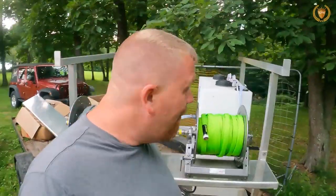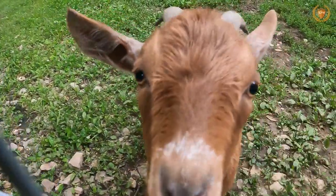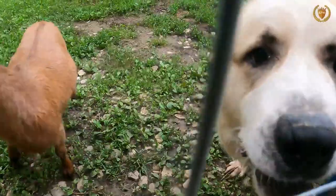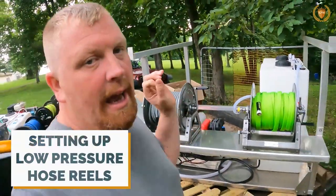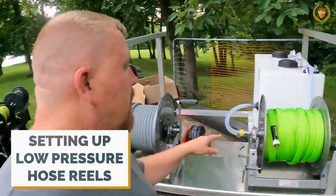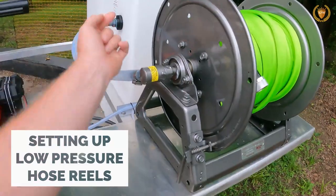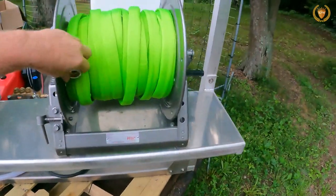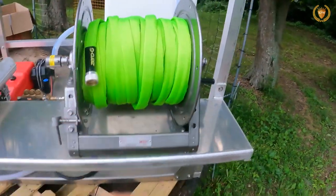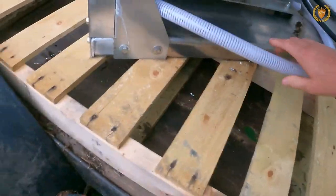What up guys, today we are going to show you how to do some pressure washing. We have a goat and some big old dogs here. We have this awesome rig here, and in this video we're going to show you how we installed our line that goes from here into our reel, into our tank, and how we put the fitting to hook our garden hose into the pressure washer and reel.